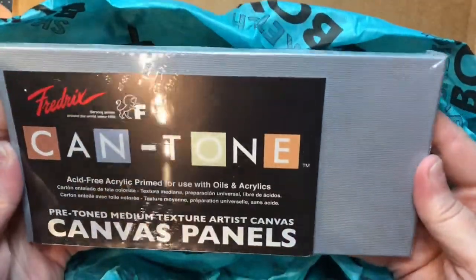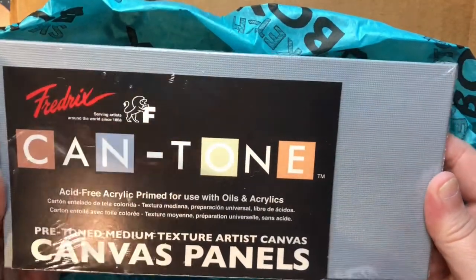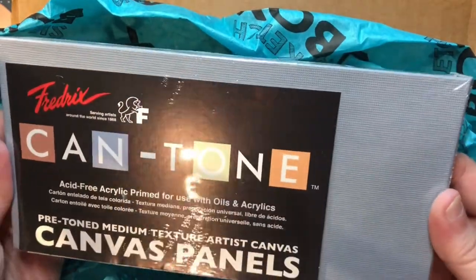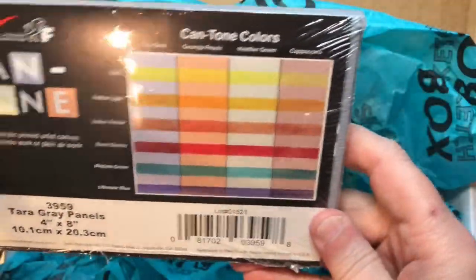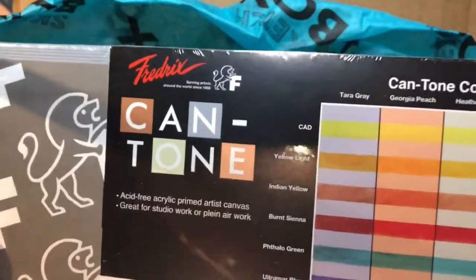We have canvas panels — Canto canvas panels in gray. They are acrylic primed and ready to use, 4 inch by 8 inch, for use with oils and acrylics. Very cool. That is our May box.